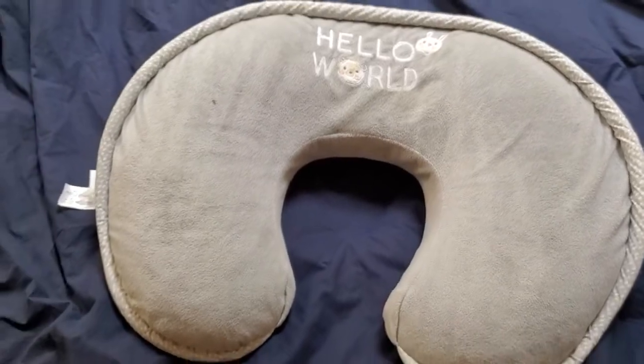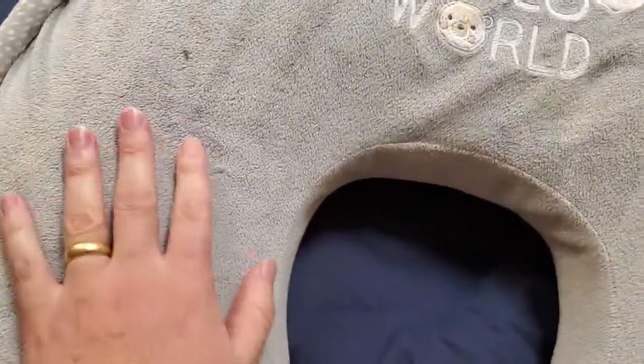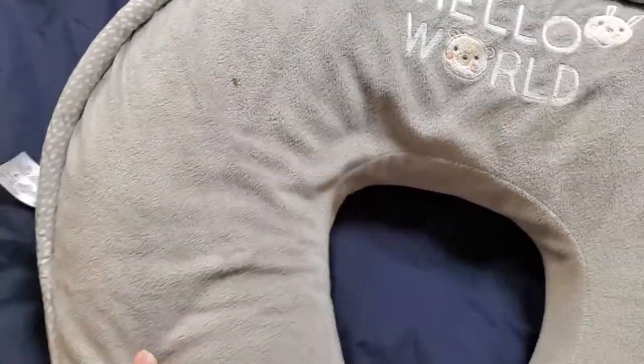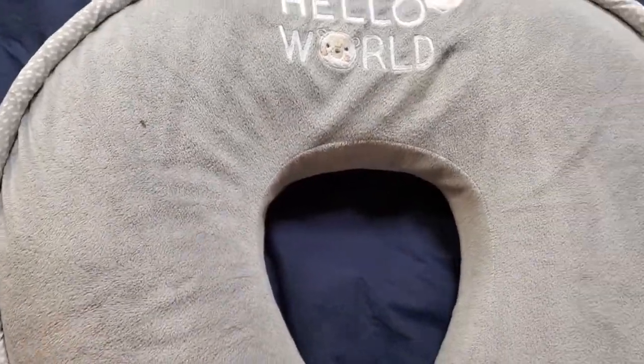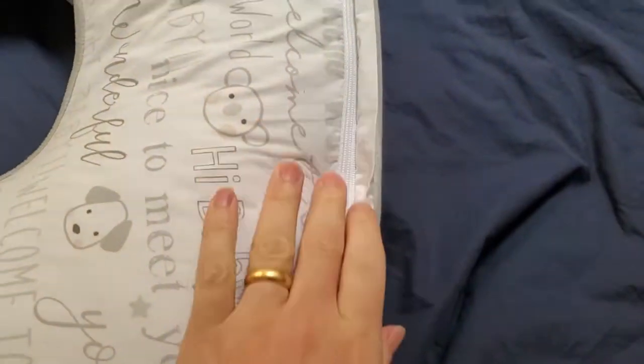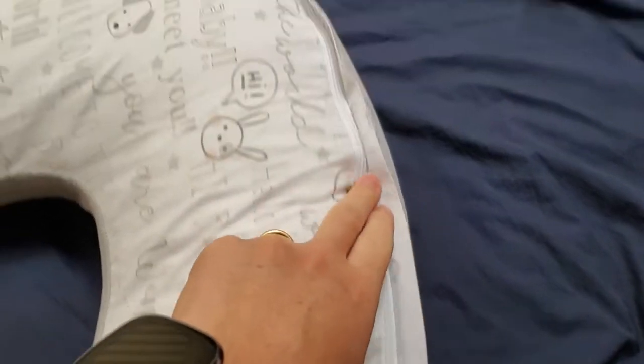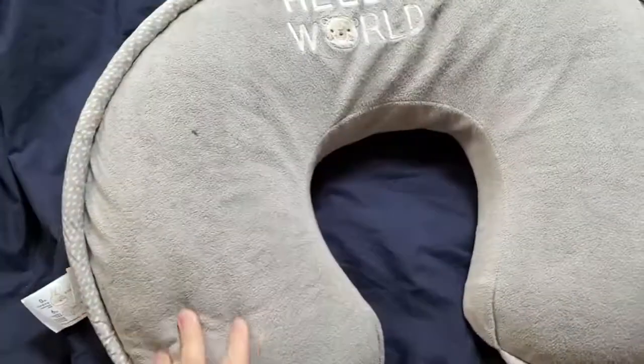So it's a very versatile pillow. It's got a nice microfiber type of feel to it, and it is quite firm, which is good for that feeding use. One of the most important factors for any baby product — a baby pillow especially — you can zip and take the cover off, and then you can actually wash that cover in the washing machine.